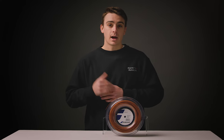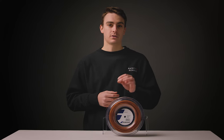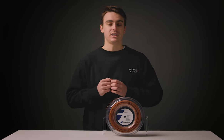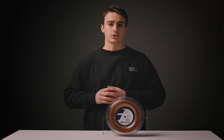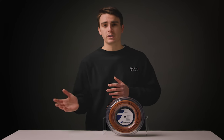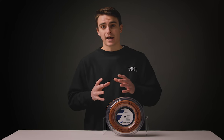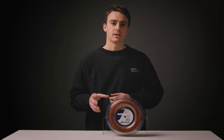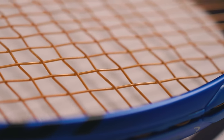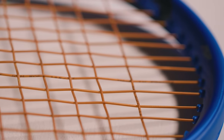On court, I have to say, RPM Soft was incredibly soft, almost synthetic gut and multi-like. The string didn't quite have that snap and spin friendliness of other stiffer polyesters, but also didn't have that extreme power that you get out of a multi-filament or a synthetic gut. It certainly had that polyester control. Because of how elastic this string is, it also holds its tension incredibly well — something more along the lines of those multi-filaments and synthetic guts.